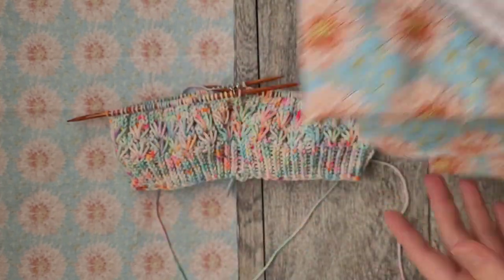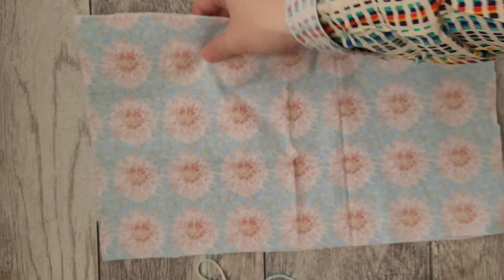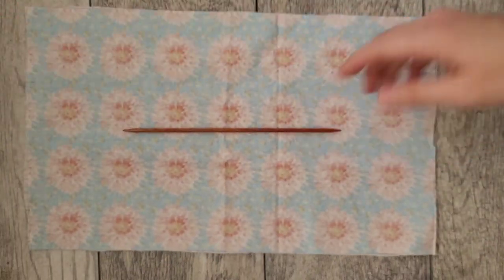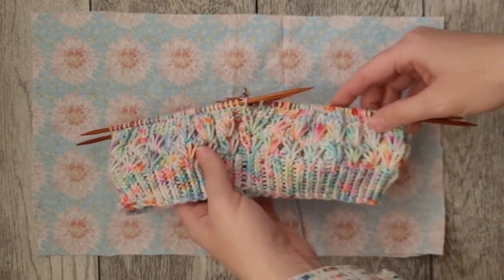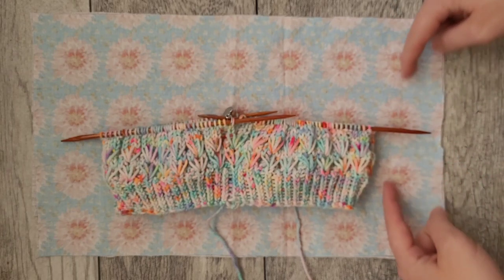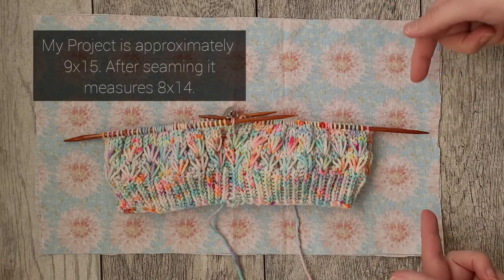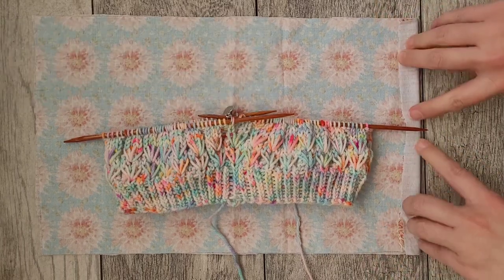I'm using the same fabric I used for my other DPN holder — two pieces of cotton from Joann Fabrics. The easiest way to size it is to use your actual project that's already on DPNs. Don't just measure a single needle alone because that'll be way too big. When folded, you're essentially measuring double, and you'll lose about a quarter inch on each side when you sew and reverse the seam.